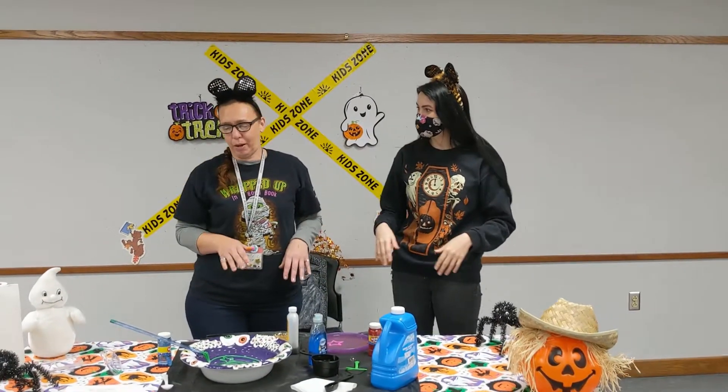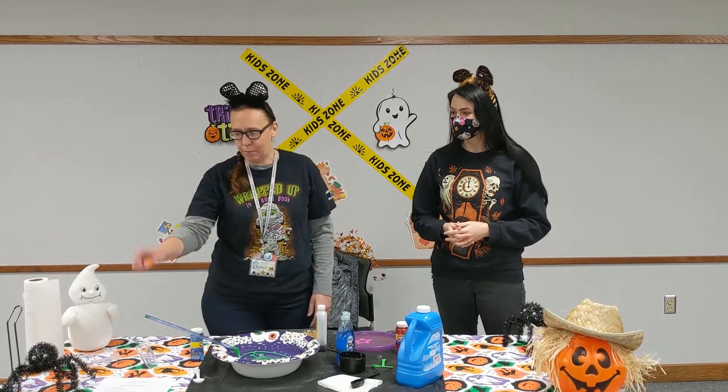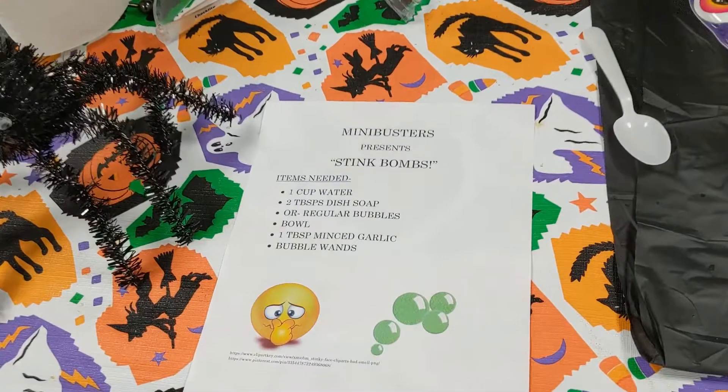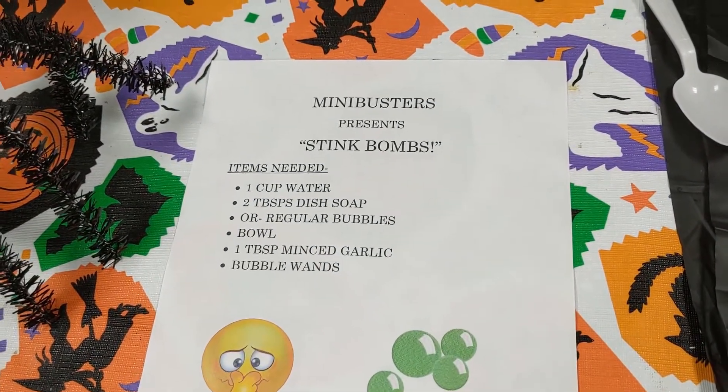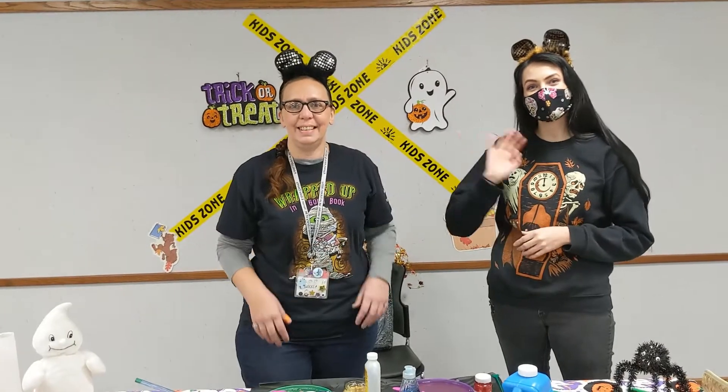All right, guys. This was a lot of fun and obviously very, very simple to do. You've got your ingredients here. I'll do a little story or something. Thanks, see you guys. Bye.